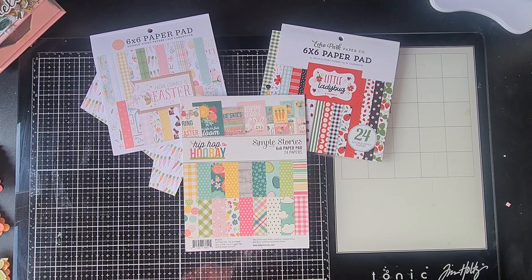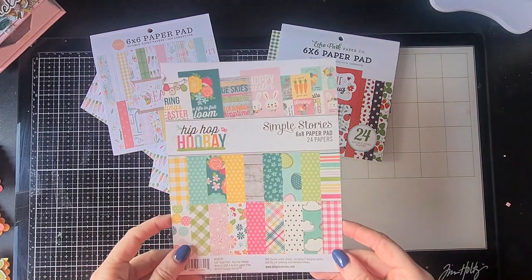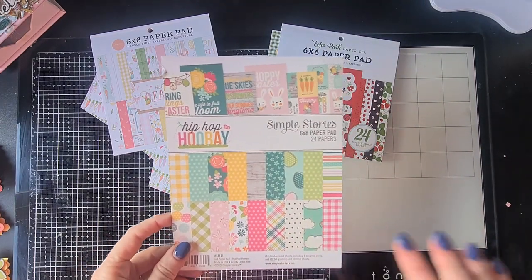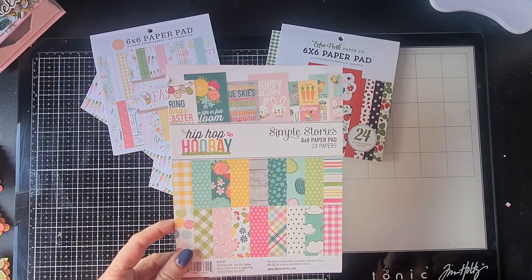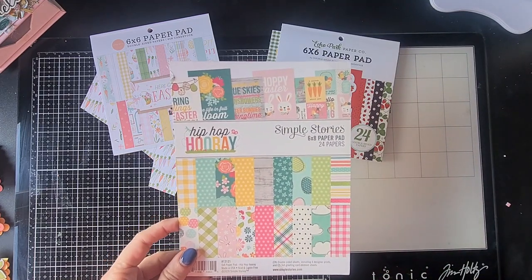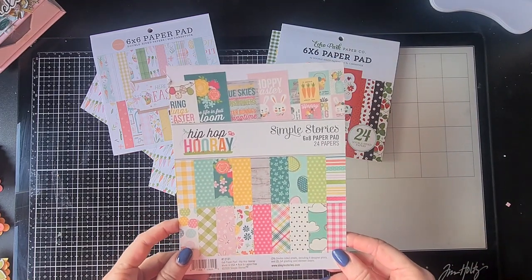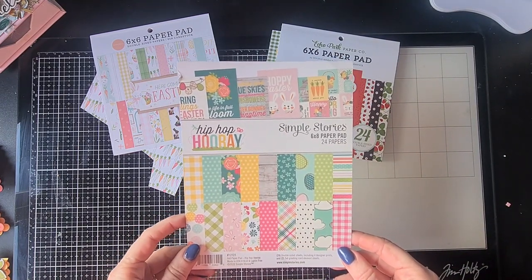Right in front of me I have the three paper pads that I used mostly on the projects I'm going to show to you today. This is the first one — well, it's the cover because I finished this paper pad. I only have about one and a half sheets left with prints I didn't like so much, so I'm not going to use that. That was the Simple Stories Hip Hip Hooray.